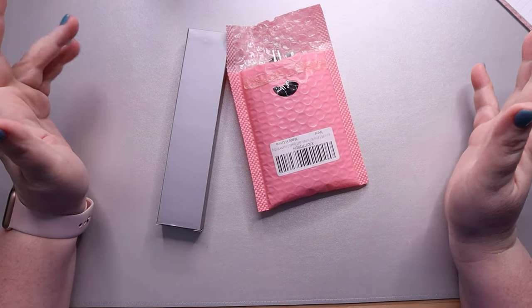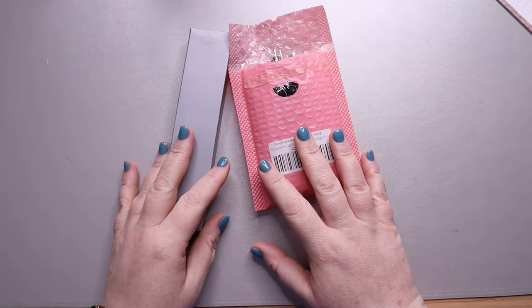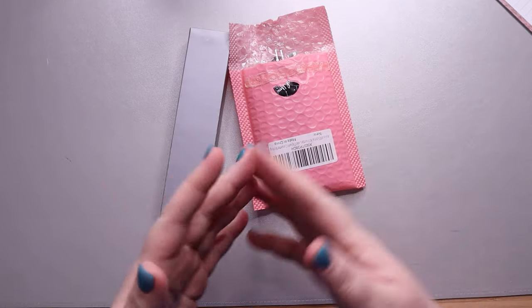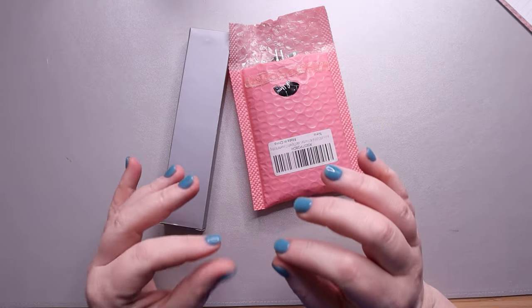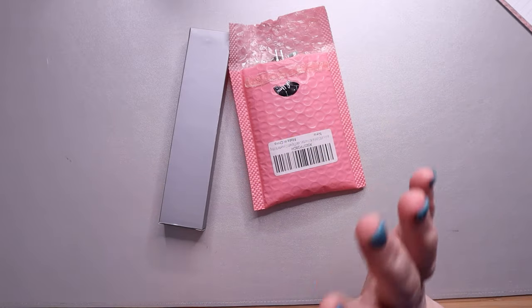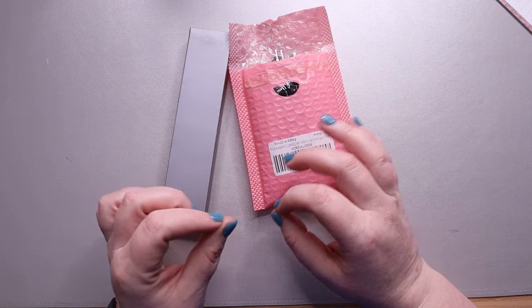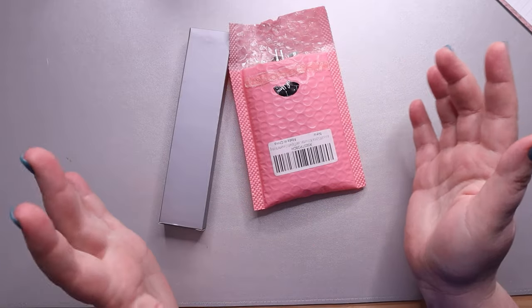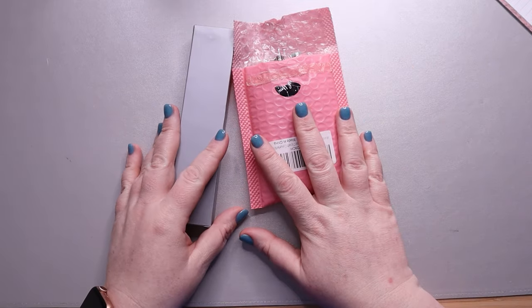Hi, my amazing planner friends! It's Jess from My Magical Planner and today we have a bit of a pen haul. You've seen me open some rather expensive pens in the last couple of weeks, but I wanted some pens that I felt okay putting some super shimmery inks in — and if it didn't work or if it clogs the pen, I'm not going to be devastated. So that's where these pens came in.